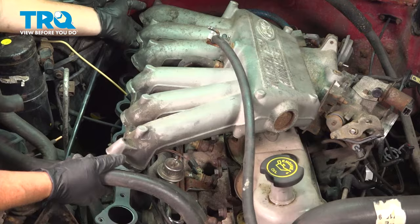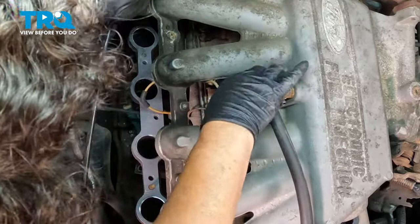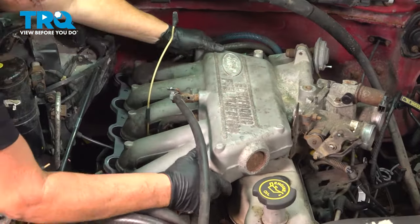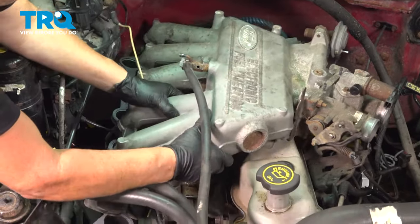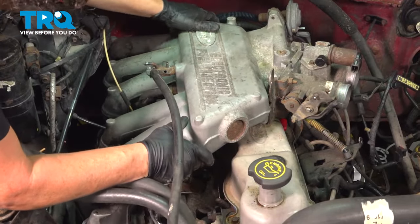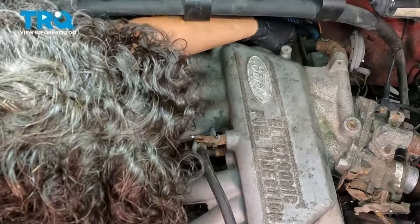Get your PCV line, heater hoses, and push the vacuum line right up through. Bring the plenum up and line those pins up — drops right down in place. The PCV valve is located in the back — feel for it and put it right in the grommet.